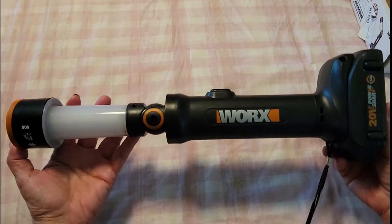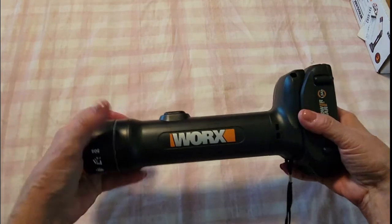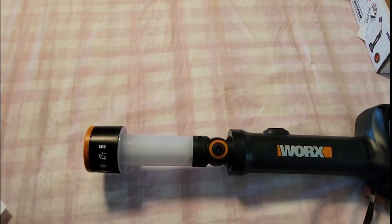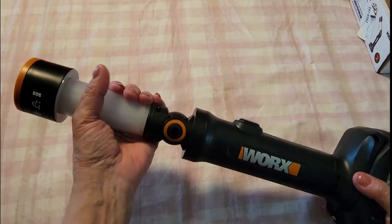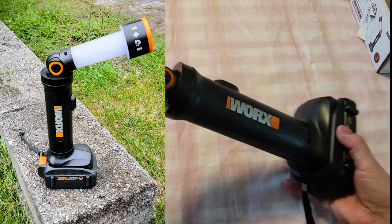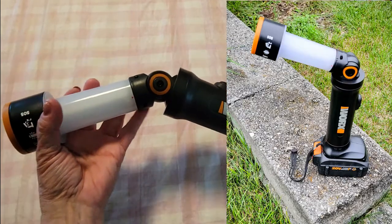Here's what the flashlight looks like extended — it's very easy to extend. All you need to do is just pull it out with the telescoping design, and of course you can pivot it to the right and to the left. So if you need to, you can use it as a desk lamp, which is brilliant.